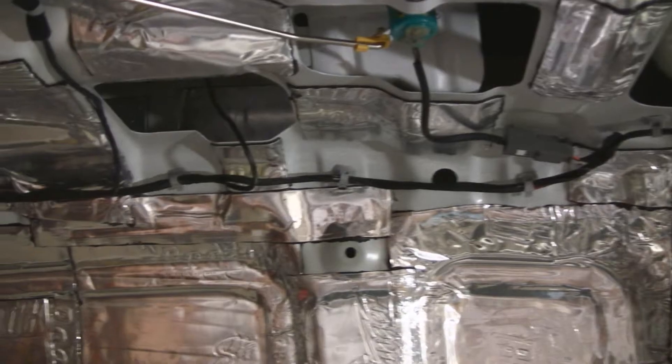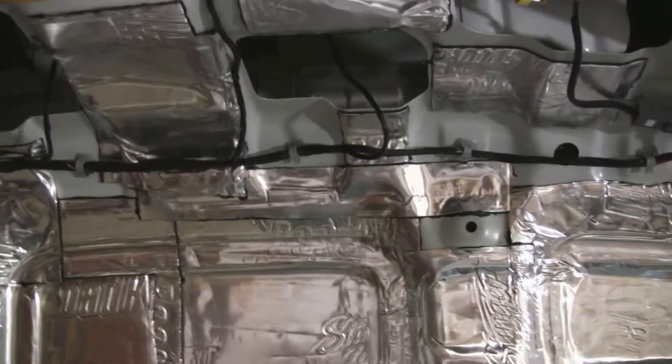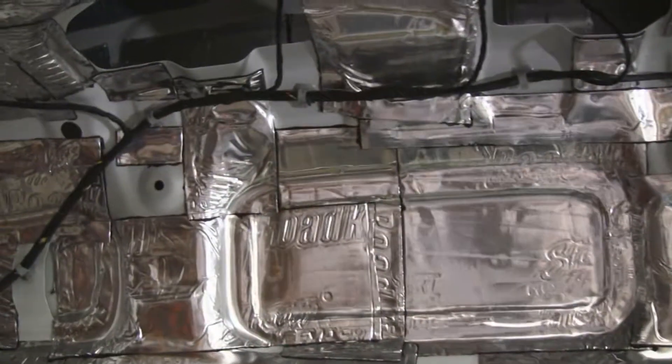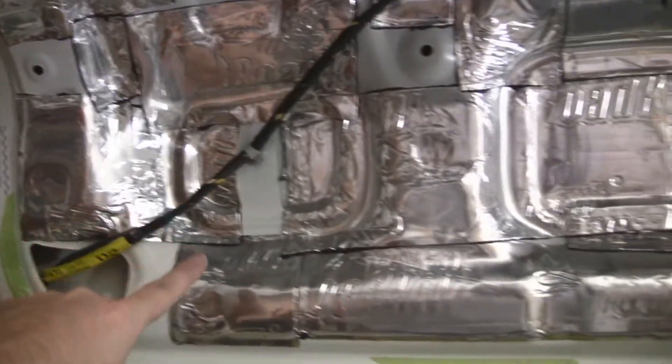I didn't want to have to pull any of that up, so I left the factory connectors in there. I had to piece it together with — I don't know — 100 pieces or something here. There's a lot of little patches. Rubbed it down as best as possible, cleaned it with alcohol first.